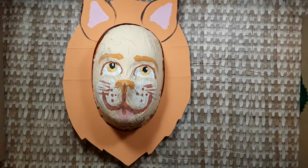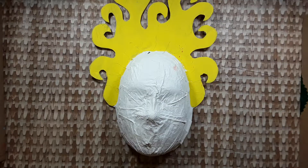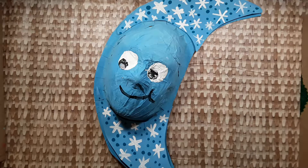When you are done with the details, consider painting a texture or pattern. This can really enhance your mask. Here is the before, and here is the after.